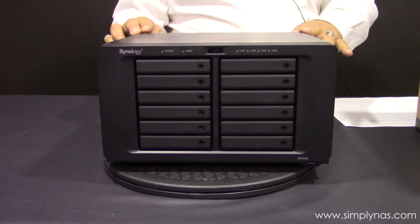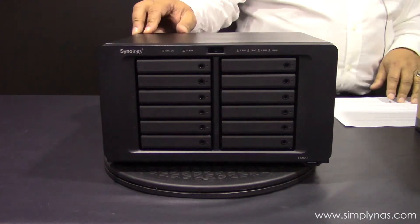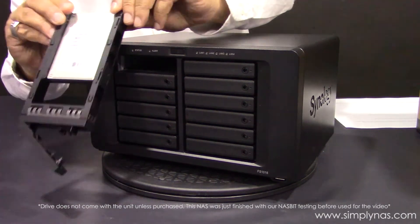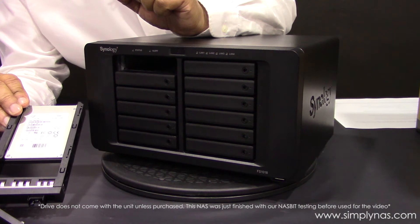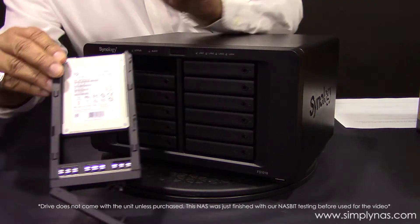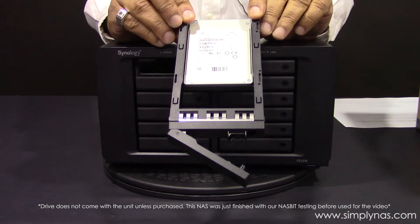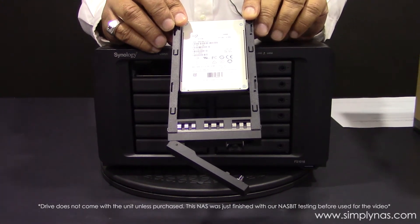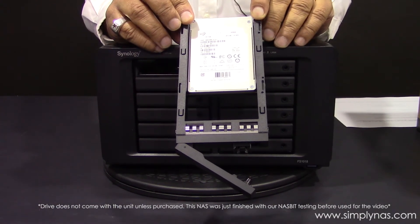If we have a look at the front of it, you'll see the 12 bays — they're quite compact. This is the Seagate XF 1230 drive, 1.9 terabytes. It's obviously flash, and with these drives we can have a total of around 24 terabytes of gross data.